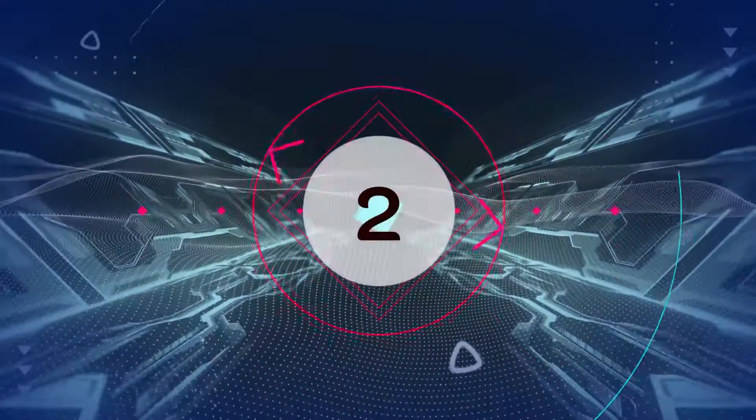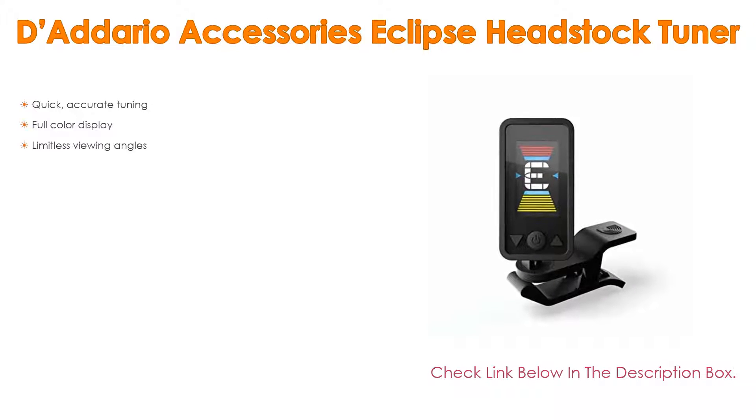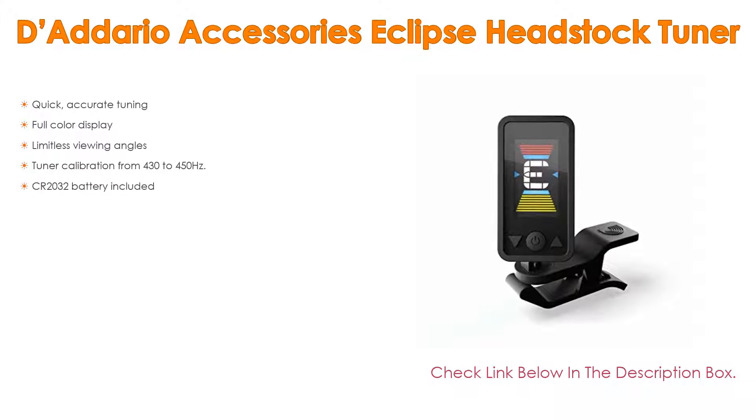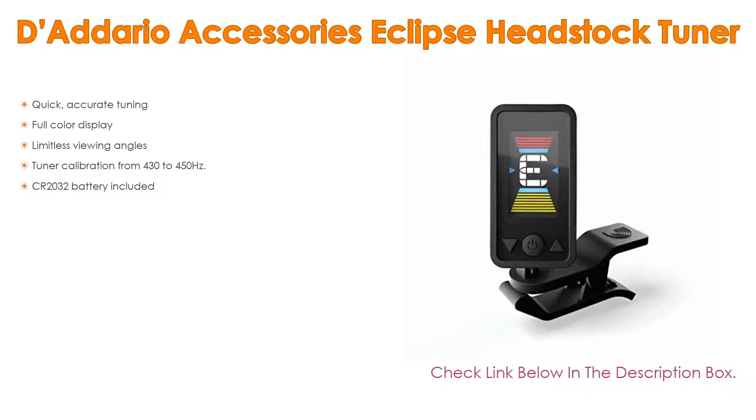Number 2. The D'Addario Accessories Eclipse headstock tuner is our editor's choice because it has quick, accurate tuning as well as a full-color display, sequentially limitless viewing angles, tuner calibration from 430 to 450 Hz, and a 2032 battery included.